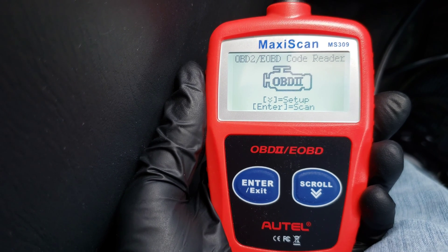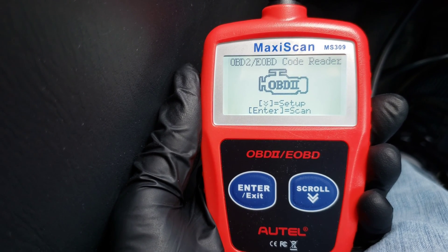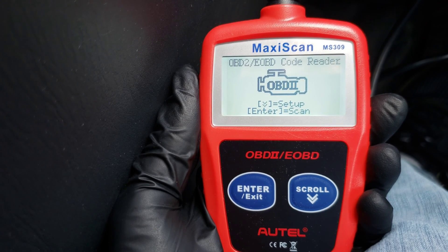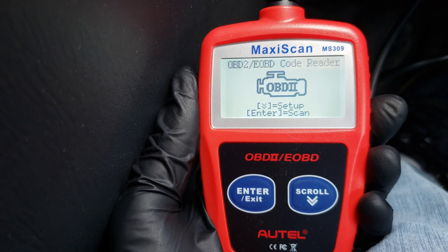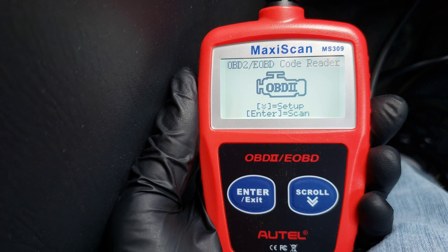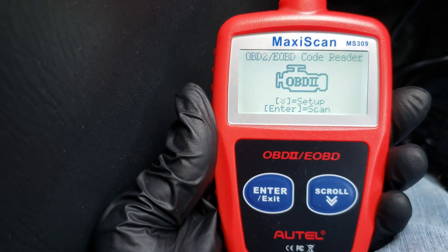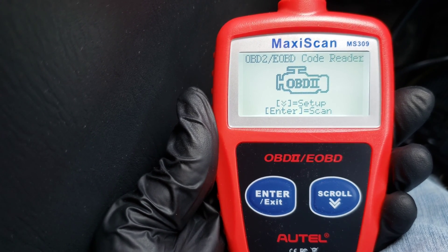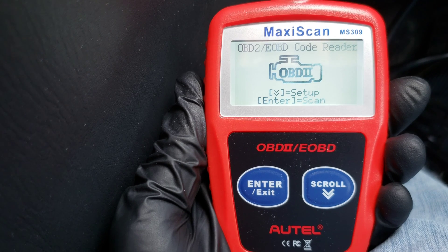This is a nice little unit. It's handheld — it'll fit in a toolbox or a drawer and be there when you need it. It'll help give you an idea of what's wrong with your vehicle, so you can decide if you want to tackle it yourself, or if you want to bring it to a mechanic at least you'll have an idea of what's going on with the car and can get some quotes on prices. It's a cool little unit and does exactly what you need it to do. Thank you guys for watching — I appreciate you guys. I hope you like this video and learned something. Please like, subscribe, and comment. Hope to see you guys in the next video. Have a good one.